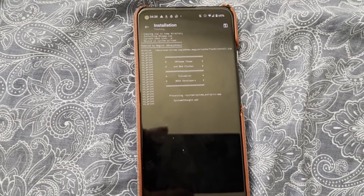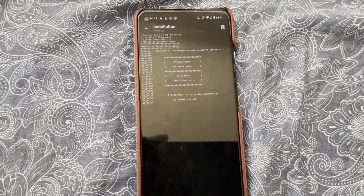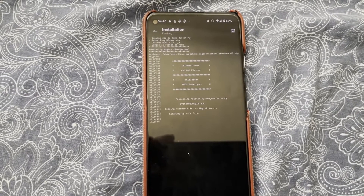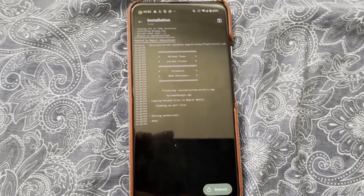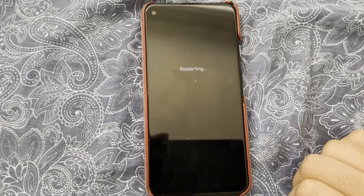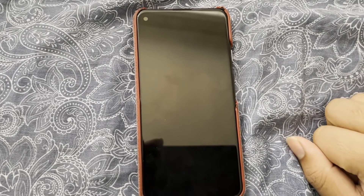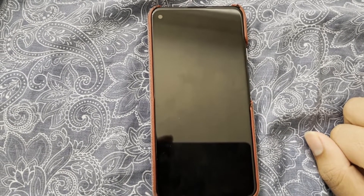I'm just installing something that would cause a boot loop. It's installing, and it's done. Now I'll just click reboot. I think it's just going to boot and then it's just going to fail.